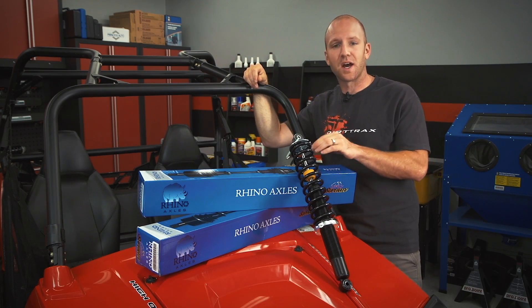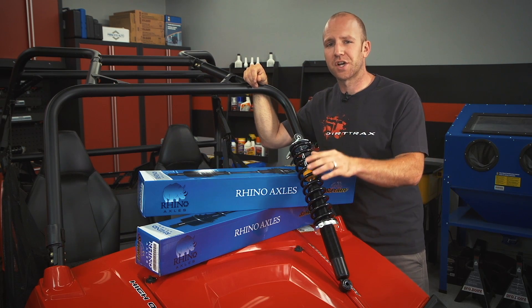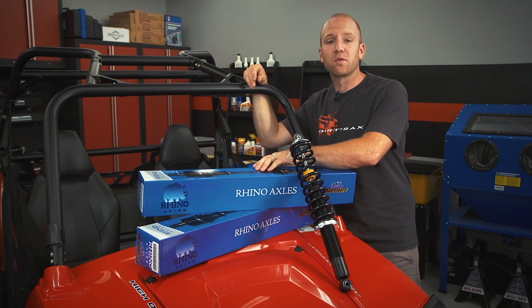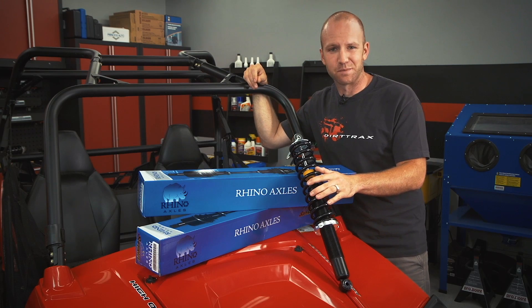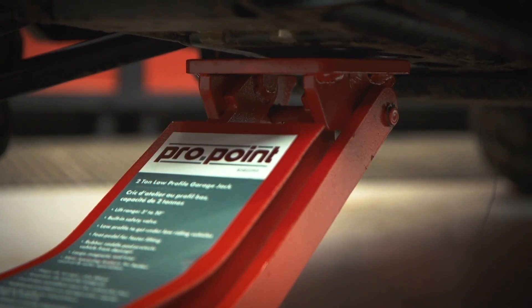The inclusions in this kit are truly impressive. You can use your stock CV joints with an upgraded Rhino axle stub, as well as your stock shocks with an upgraded drop bracket. But I opted to go with the brand-new Rhino axles including the CV joints, as well as the Sport Series Phantom shocks, to make this a true one-stop shop.